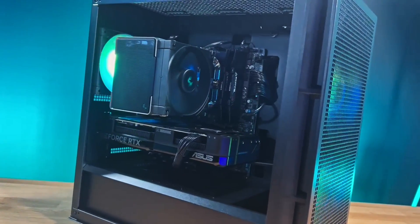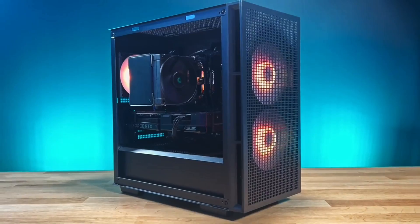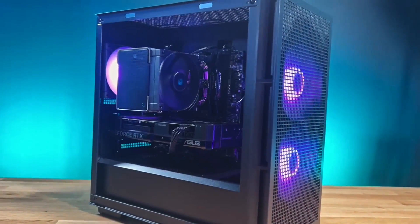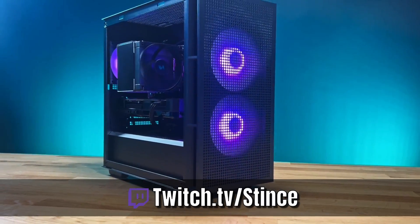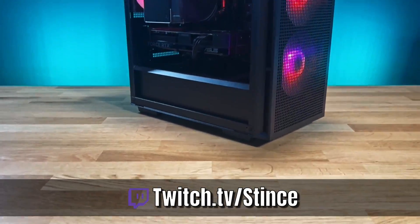Thanks for coming in and liking another video here on YouTube. Make sure you hit that like button — it helps us through the algorithm and makes sure people find us and see all the beautiful PCs we build. If you haven't subscribed already, hit that subscribe button as well. Remember, we build these systems live every Monday, Wednesday, and Friday over on our Twitch channel at twitch.tv/stints. Come over, hang out, chat it up with us, and watch us build beautiful PCs for everybody in the community. Let's go.